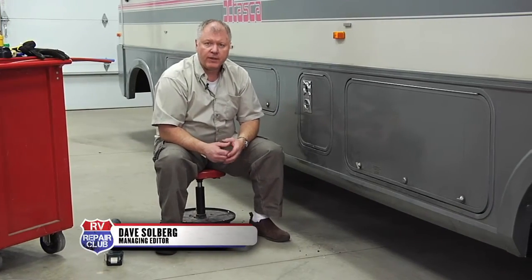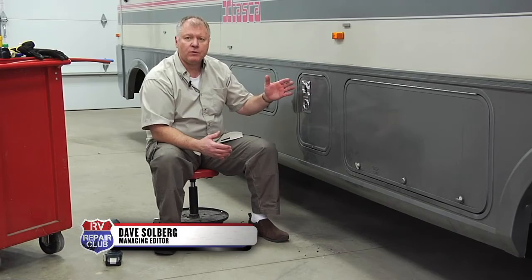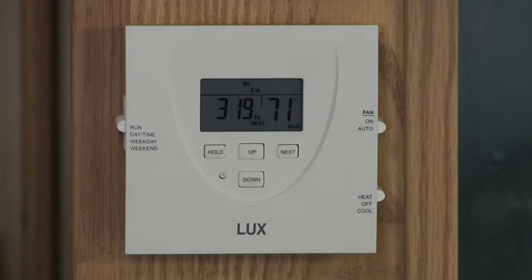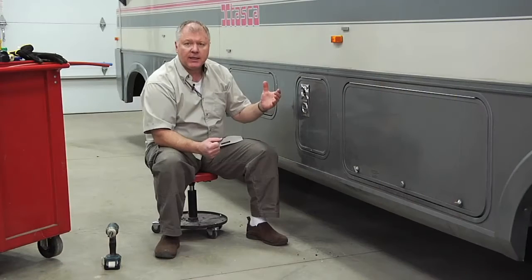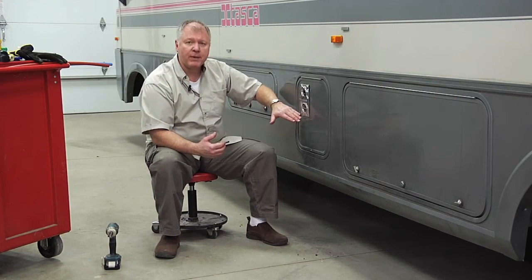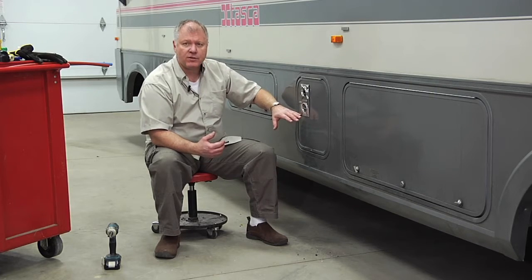The heater or furnace in your RV is going to run off of LP fuel and 12-volt power. The first thing is you set the thermostat on the inside of the unit. You have to have at least 10.5 volts from battery power to open the gas valve to start the assembly.